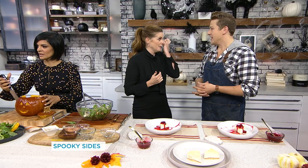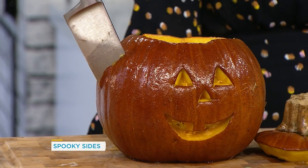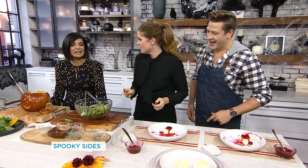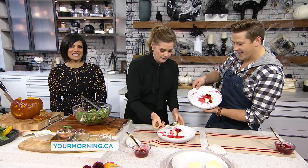This is super creative — I love the idea, and I'm a big fan of Halloween so this would definitely be on my radar. You can dress up, do the whole thing, and have a little fun. To create your own spooky salad, you can get the recipe on our website at yourmorning.ca.